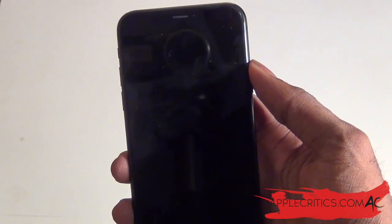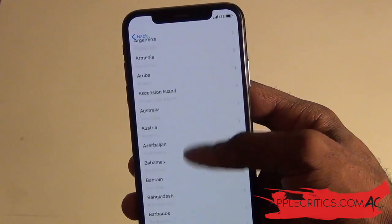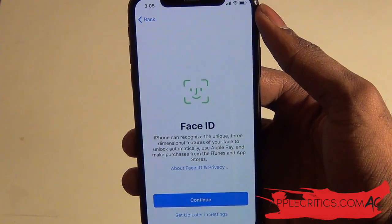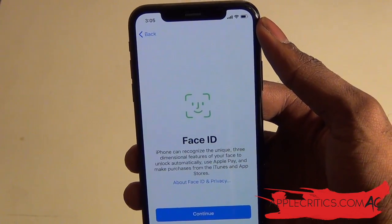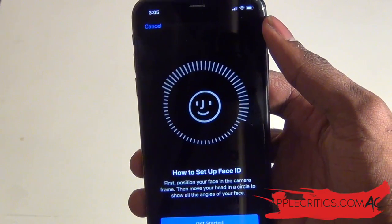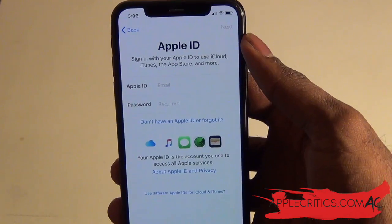Let's go ahead and boot up the phone. Here we have the Apple logo. We can go ahead and choose English as our language, then select our country, and set up manually instead of using Quick Start. Then we choose a Wi-Fi network, and it will take just a few minutes to activate the iPhone. Now we can set up Face ID so the iPhone can recognize your unique face — it doesn't matter if you're wearing glasses or not, or if it's night or daytime, it will still recognize you. So we can go ahead and continue. All you have to do is position your head and press Get Started, then move your head around and wait until it's at 100%. Now we can go ahead and create a passcode, but we won't add one. And now we can set it up as a new iPhone and skip using an Apple ID.